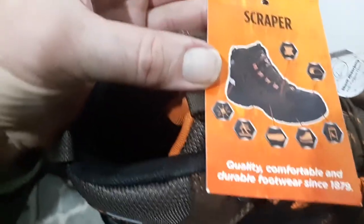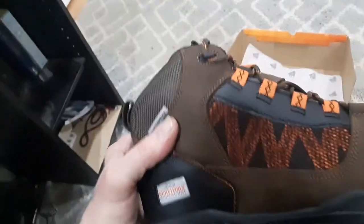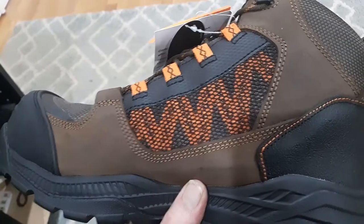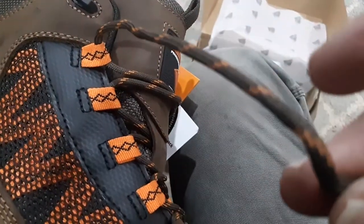There's more information about what Herman Survivors does and the Scrapper brand. I paid $79.99 for these boots at Walmart — might have been $74.99, I'll have to check. We're going to try them on and finish the review.